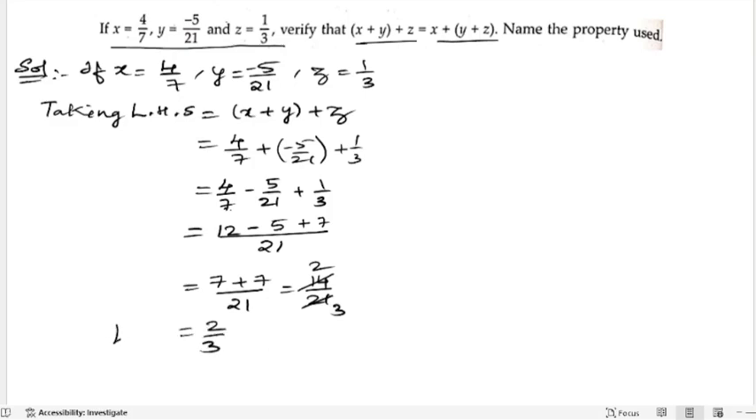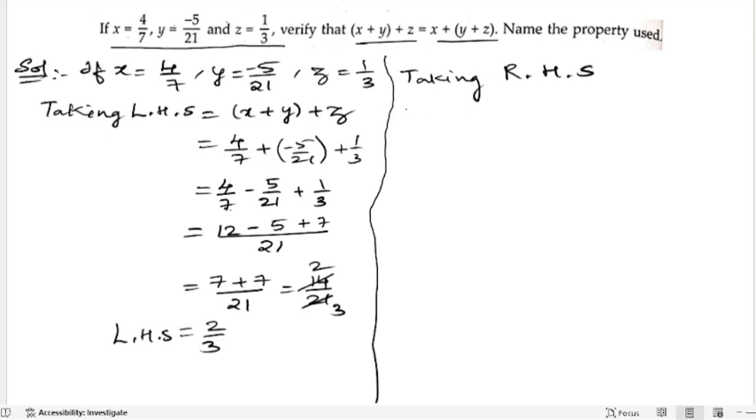Now we will take the RHS. Taking RHS, we have (x plus y) plus z. So x is 4 by 7, plus y is minus 5 by 21, plus z is 1 by 3.